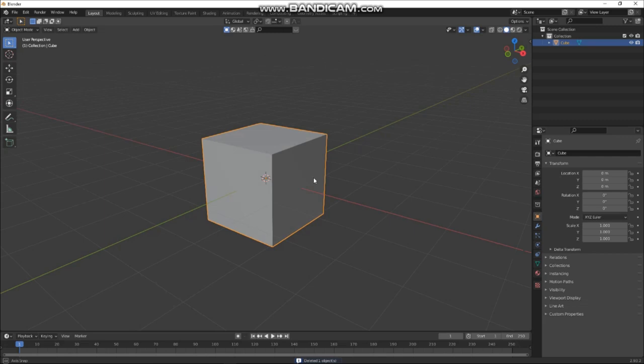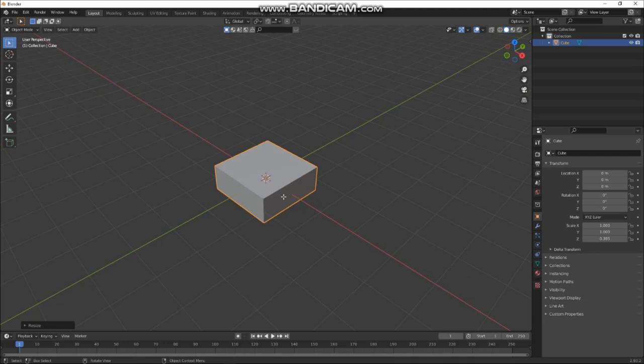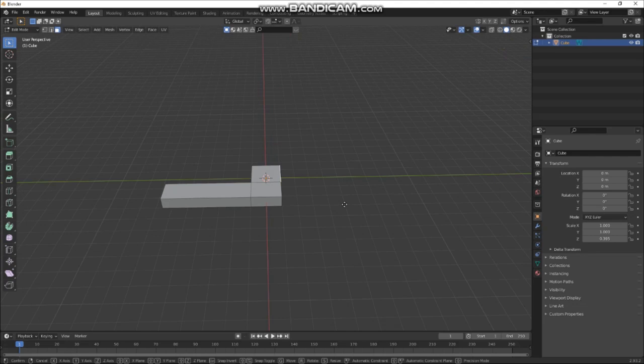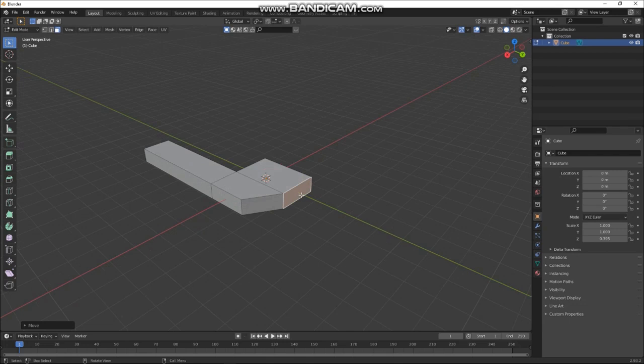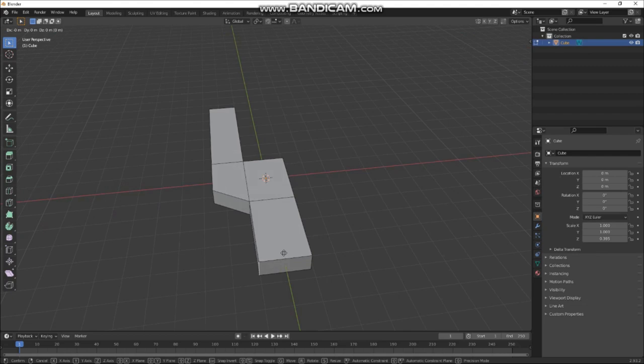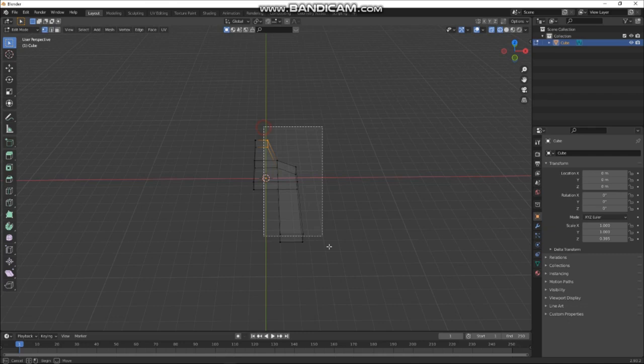Let's start off making a nice rudimentary shape. We'll squish it down a bit, then select this face and press E to extrude it out. Extrude this bit out, then grab it and move it on the Y-axis with G. Extrude that out again, then go to edge mode, grab this edge and move it on the X-axis.